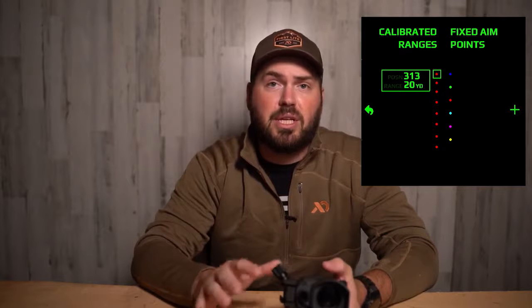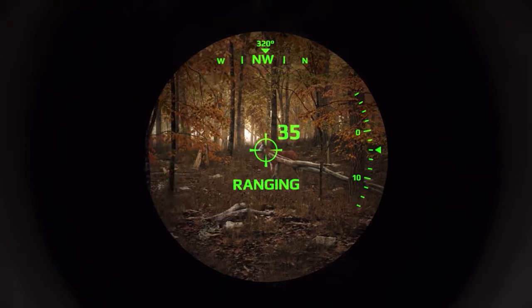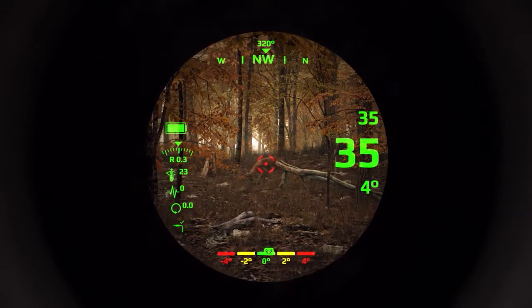The bolt profile menu lets you see all the data associated with every single yardage you've set up. It also allows you to go in and change a yardage — if you sighted in at 30 yards one day and you're off, you can go in and change that pin. Under the bolt profile menu you can also set up your fixed pins, which is really cool. When looking through the scope you can toggle between the ranging mode — where you range your target and one pin shows up — and fixed pins mode.